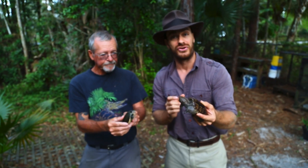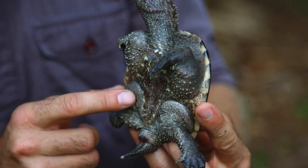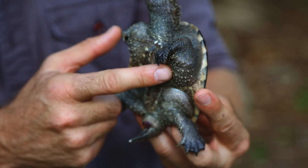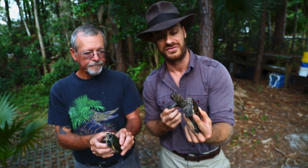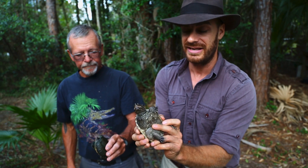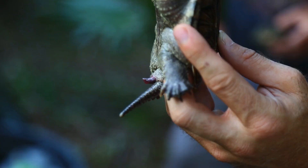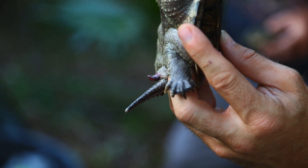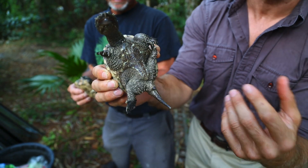Snapping turtles have extremely long necks, a reduced plastron as you can see here, and then an extremely long tail. That's why these guys have developed these powerful jaws to protect themselves — they really can't retract into their shell because all this fleshy part is left exposed. And there's his male parts coming out right now. Sometimes when they get upset, they'll avert their penis, and that'll also emit some musk.